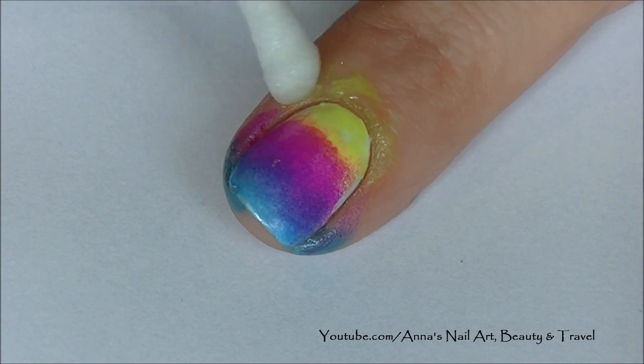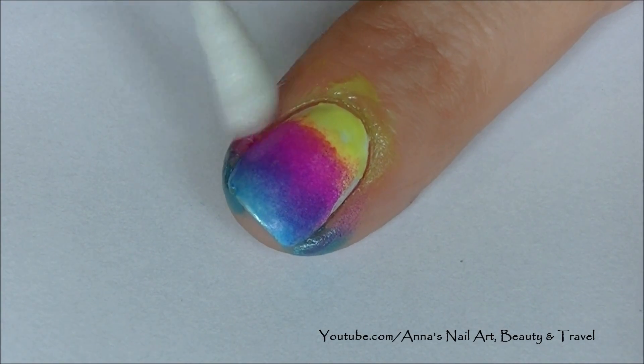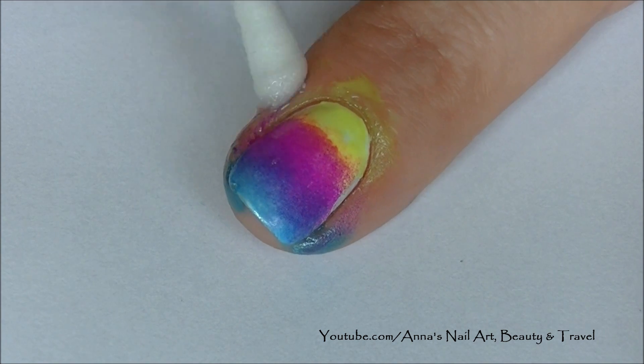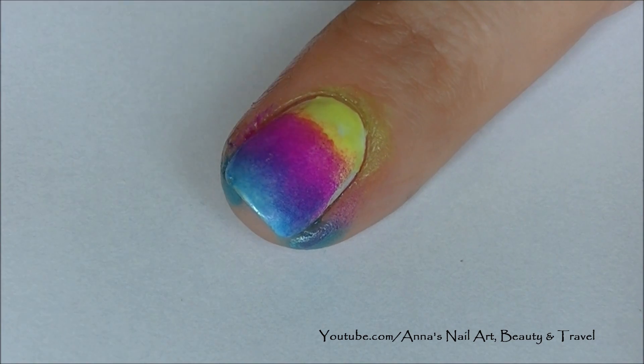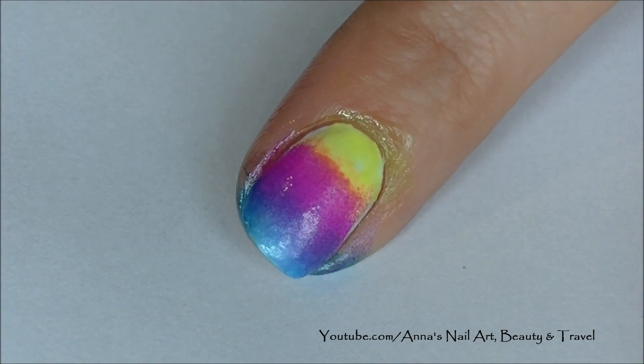I'm just going to go ahead and clean up around my cuticle with a cotton swab and some nail polish remover, and I will be right back to continue with my design.